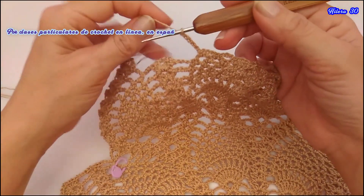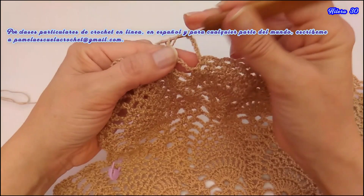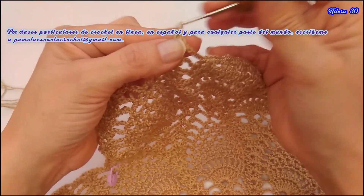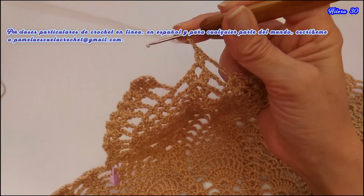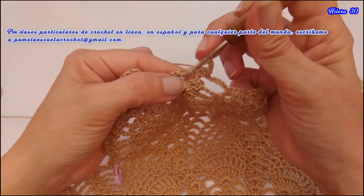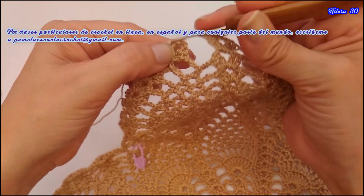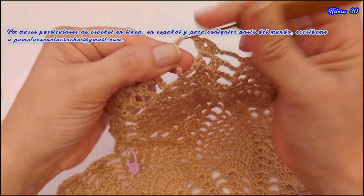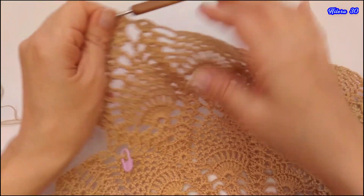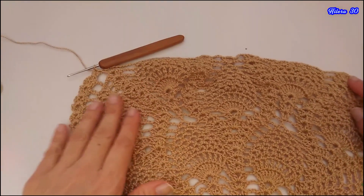Acá hice las 5 cadenas de separación. Aquí voy a tejer el abanico normal. Y acá voy a tejer los 2 puntos altos: 1 y 2. Y así finalizo esta vuelta, igual como hicimos al comenzar.